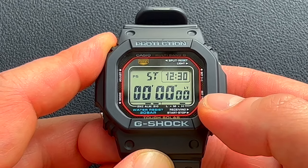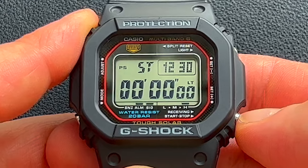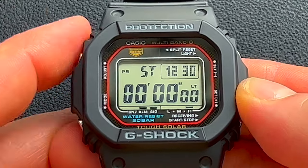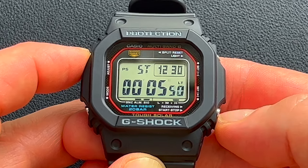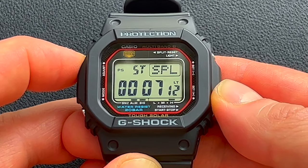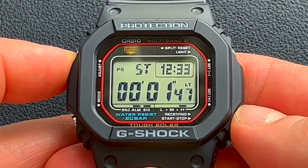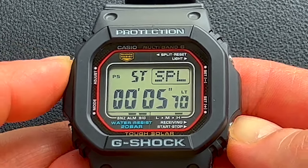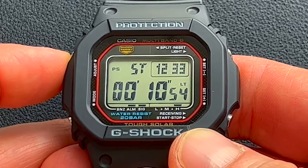Next is a stopwatch. As you'll notice on this updated module, it displays the current time in a little window. On the old module, you couldn't see the stopwatch and the current time at the same time, so this is a way better upgrade. To start and stop, use this button; to reset, use the button up here. This also has a split mode — press start, and then when you want to split, rather than pressing stop, press the split button and that gives you a split time. When you're done measuring the split time, press split release, then press stop. This also allows you to time a first and second place finisher: start the stopwatch, when the first finisher crosses the line press the adjust button, and when the second finisher crosses, press the start/stop button again. Write down the first place finisher's time, then press button A to show the second place finisher's time.